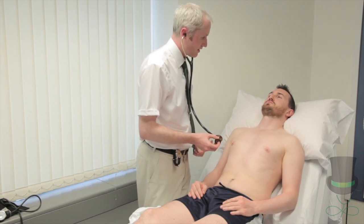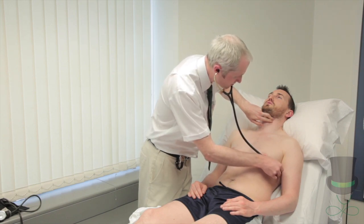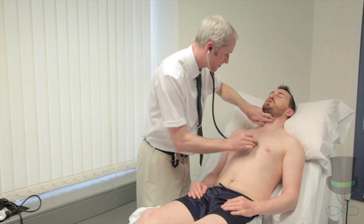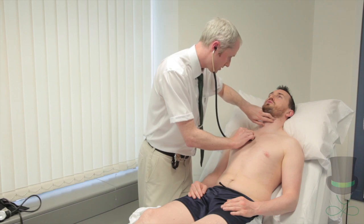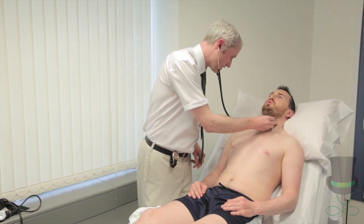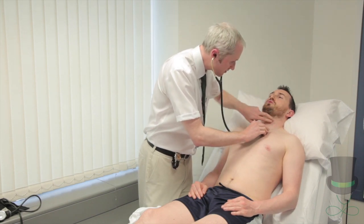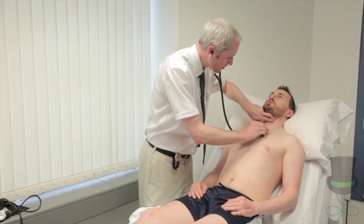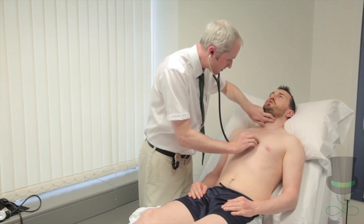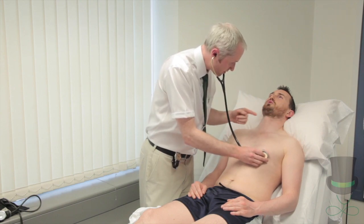Take a breath all the way in, then go all the way out and hold it out. All the way in and hold it in. All the way out and hold it out. All the way in and hold it in. All the way out and hold it out. All the way in and hold it in. All the way out, hold it out.